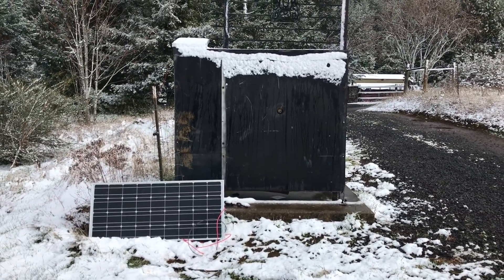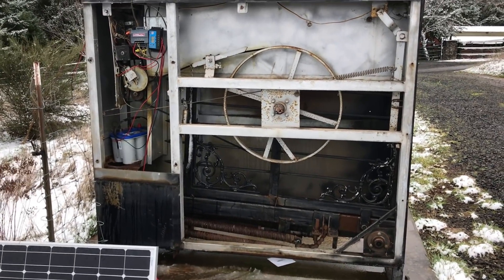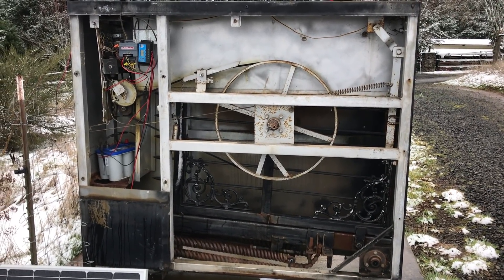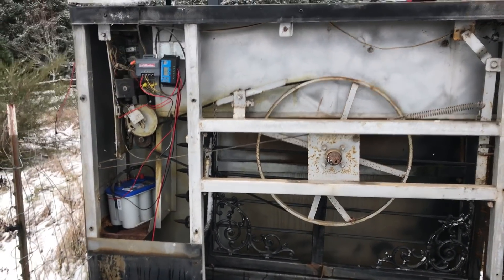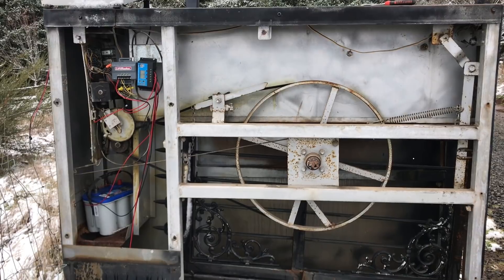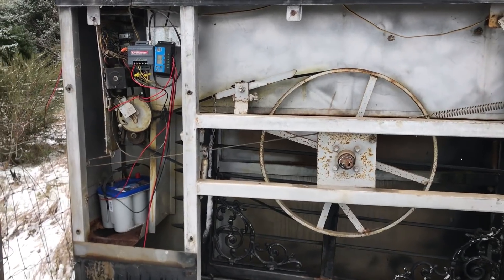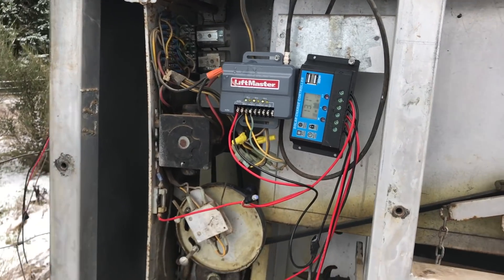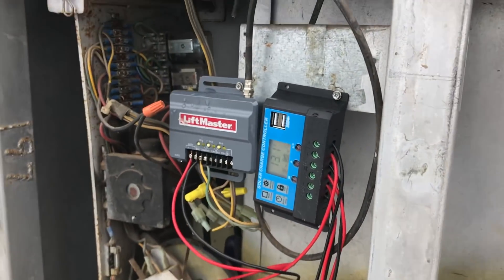We have it open — let me give you a quick tour of this mechanism and what I've done to it today. When I first opened this up, I was kind of impressed. It's all electromechanical. This is a rather old unit, and I've done a couple of other gate projects in the past and they've all been relatively modern — microcontroller, all that sort of stuff. But that wasn't the case here, and I was kind of happy about that, because electromechanical systems are much less likely to fail.